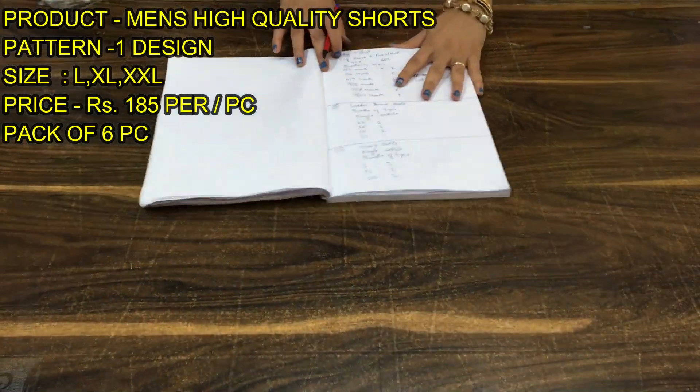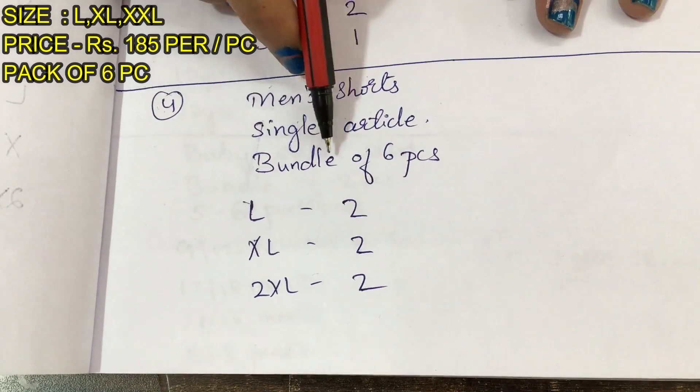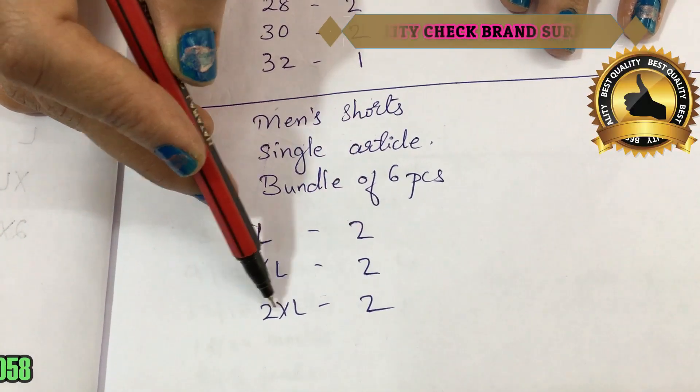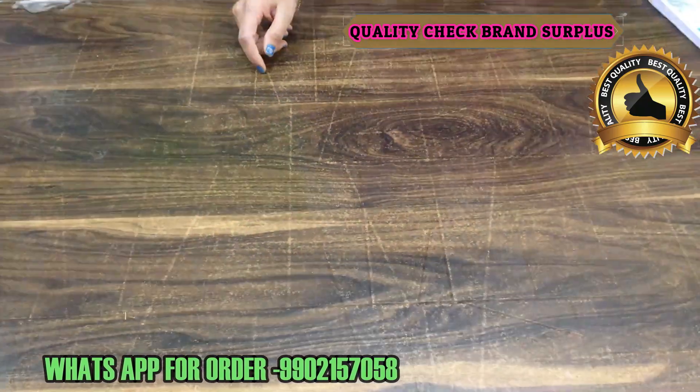Now let me show you how the proportions are laid out. This Men's Shorts single article that I have shown you in the video comes as a bundle of six pieces: large in two pieces, XL in two pieces, and double XL in two pieces — making a bundle of six pieces.